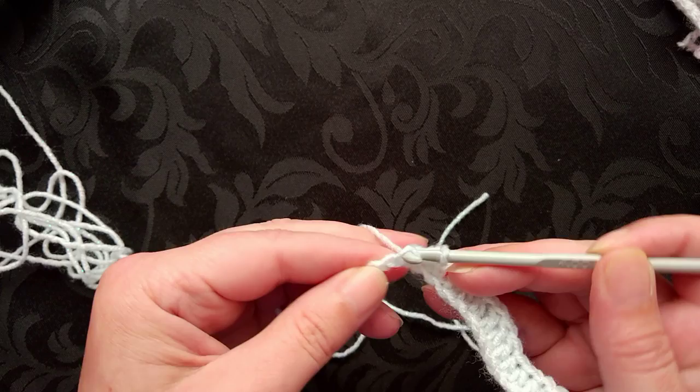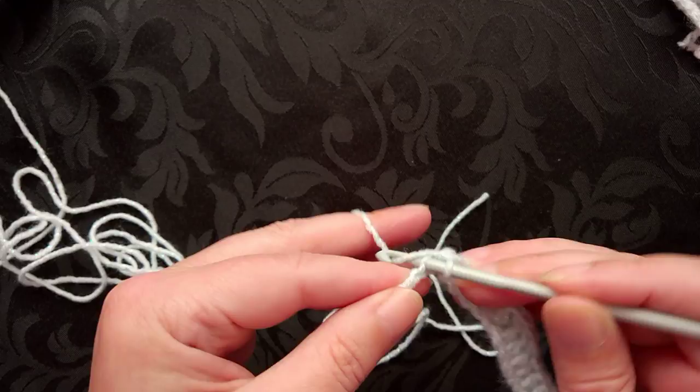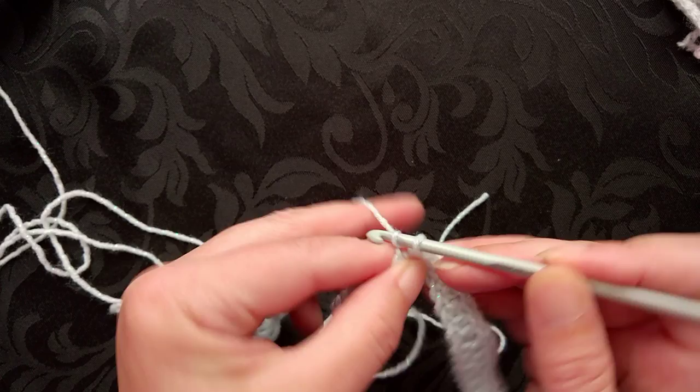I'm now at my halfway point and as you can see I've started to create what looks like a little bridge. We're going to begin the sequence again, still using the same stitch which is the single or the double crochet.